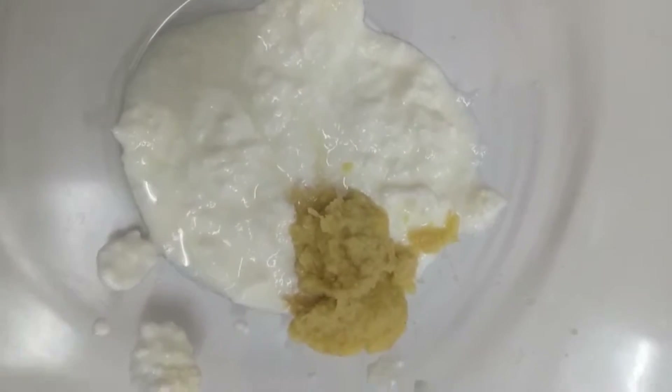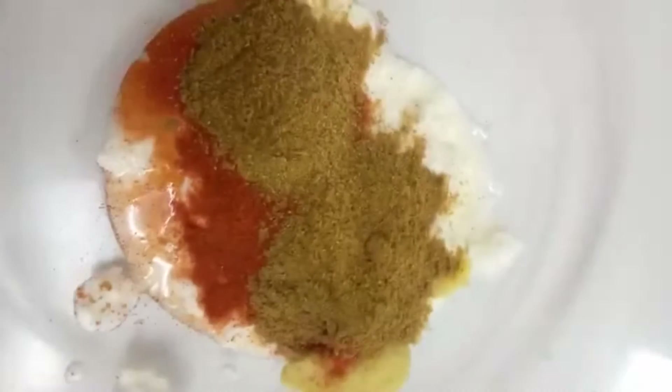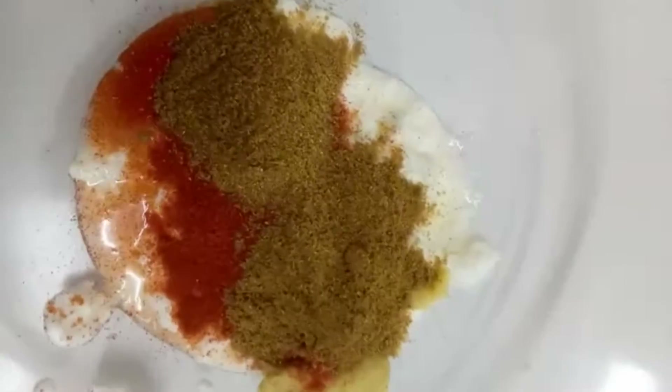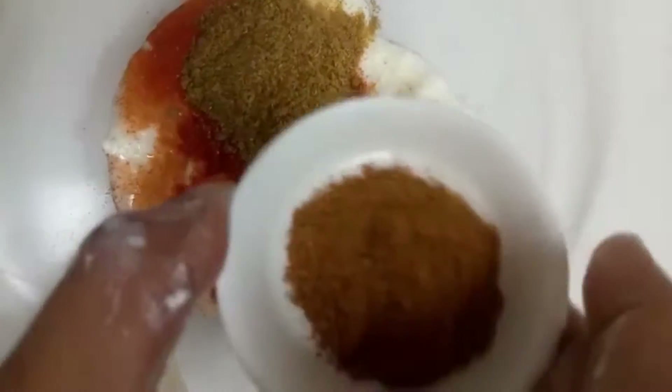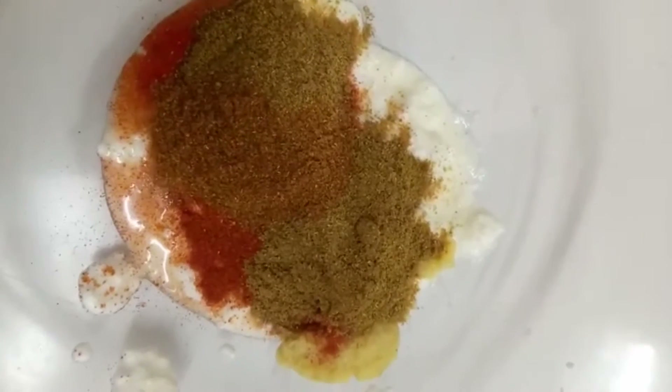Add 2 tbsp chili powder, 1 spoon chutney, 1 spoon sugar, and 1 spoon more.